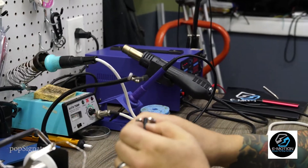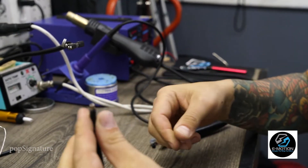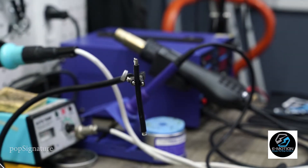Strip about a quarter inch off, do a little twist to keep it clean, and then place it vertical. Helping hands, a vise, anything like that works really well.